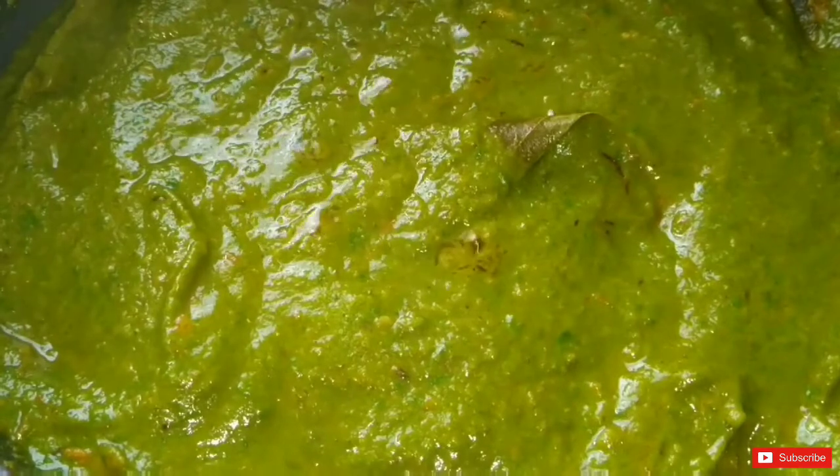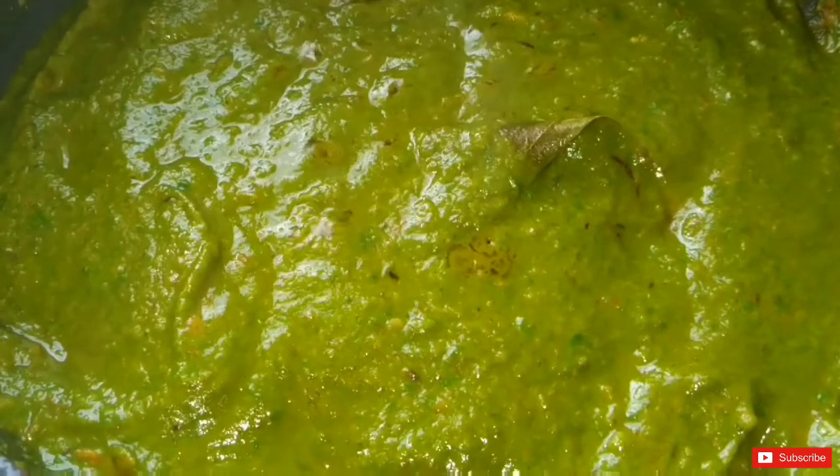Palak is loaded with iron and fiber, while paneer is rich in protein. This makes it a very healthy recipe to include in your everyday cookbook. Palak paneer is perhaps one of the most interesting ways to include spinach in your daily meal, so give it a try and tell us in the comment section.